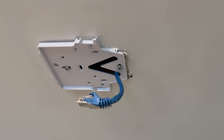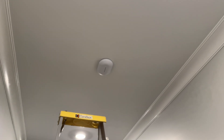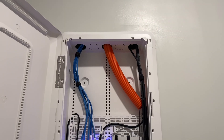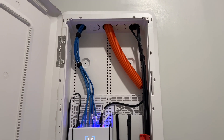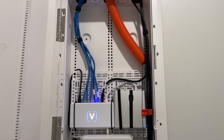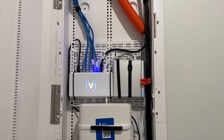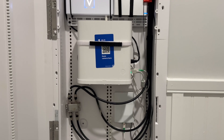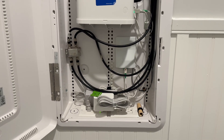With the paint dried, we can now mount our Alta Labs access points to the ceiling, add our interior Ubiquiti WiFi camera, and plug in everything inside of the structured media closet, leaving us with this nice, clean, and tidy setup. I pushed the excess cable into the wall instead of looping the wire to give it a cleaner aesthetic.